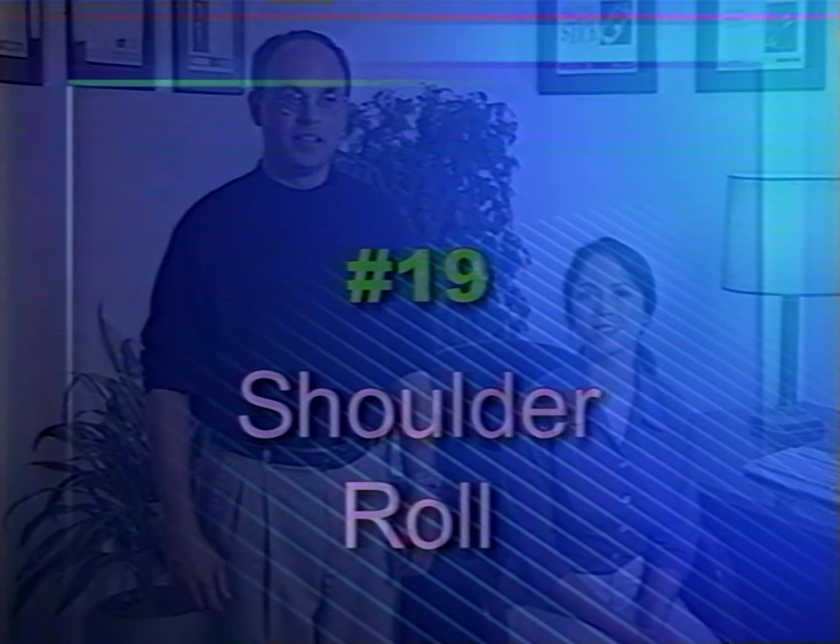To strengthen the shoulder muscles, try the shoulder lift. Just lift your shoulders up, hold for five seconds, and release. Repeat for five times. Another exercise that's great for relieving tension in your upper back is called the shoulder roll. Simply roll your shoulders and repeat ten times for a total of ten rolls.